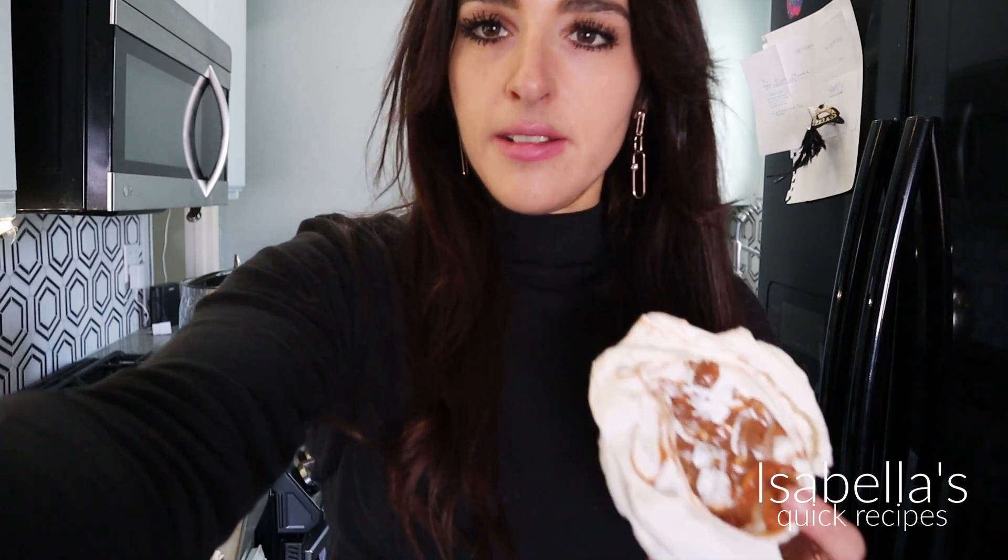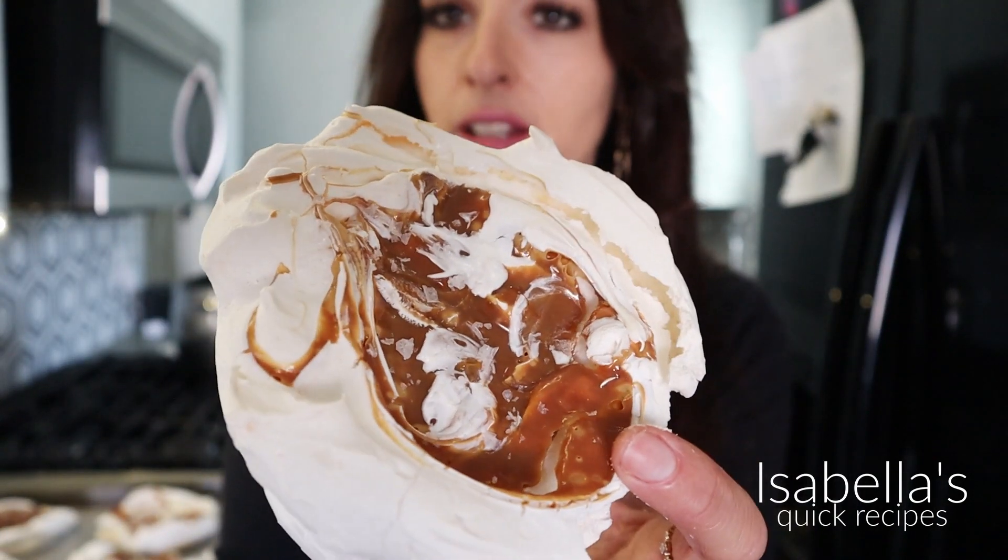If you wanted to put other toppings in here, I highly recommend putting maybe some nuts on top of the Nutella one — like some chopped hazelnuts — or maybe some blackberry jam would be really pretty in there.